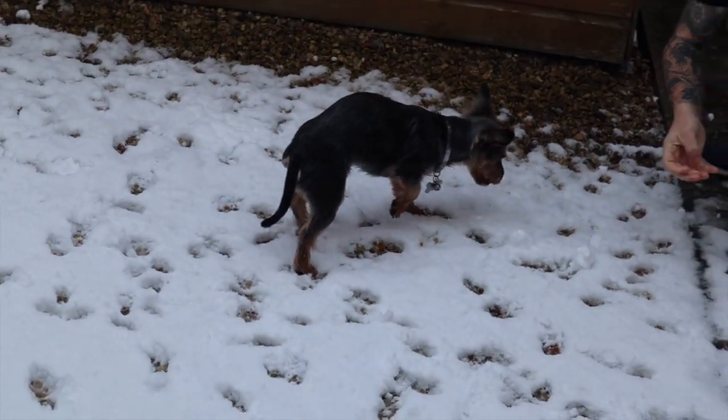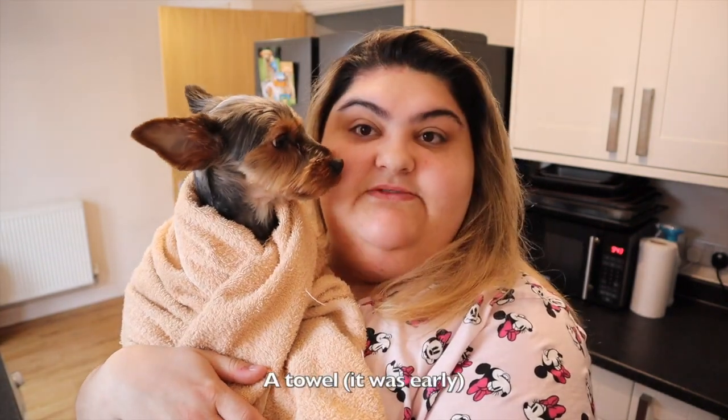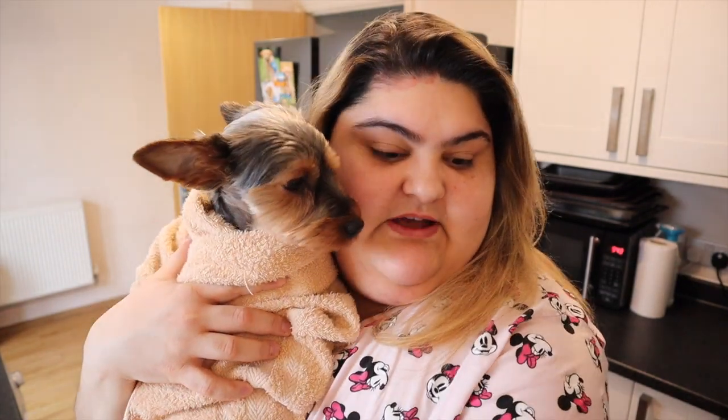It's the 24th of January today and we've had some snow. As you can see, Lily's wrapped up in a blanket. It's her first time seeing snow so I've videoed a little bit of her playing in it for the first time for you guys.